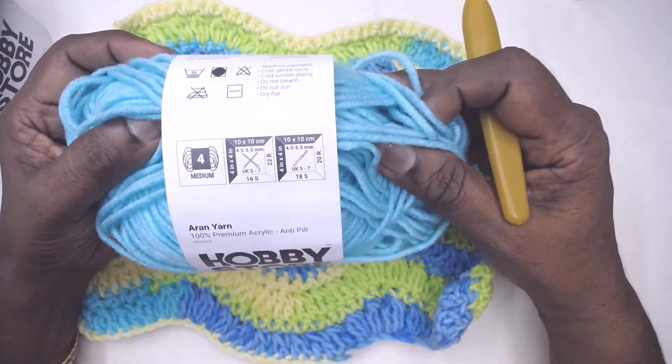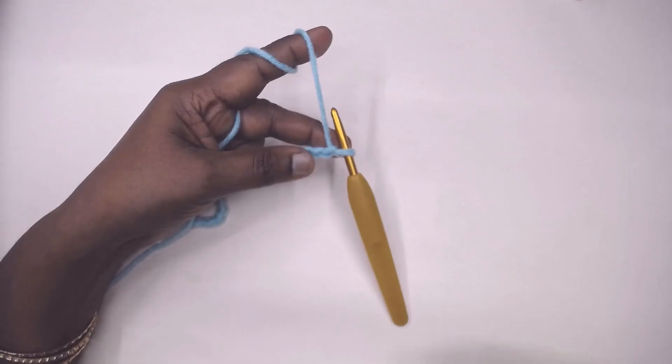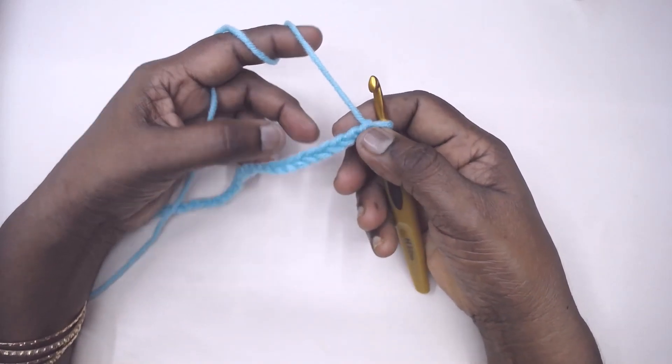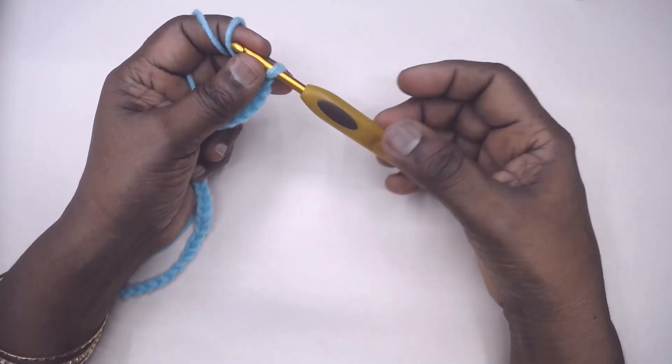I shall make the required number of chains and get back to you. I have made 2 repeats of 17 plus 4 chains, which equals 38 chains, and I am going to work the main pattern with a 5.5mm Clover hook.